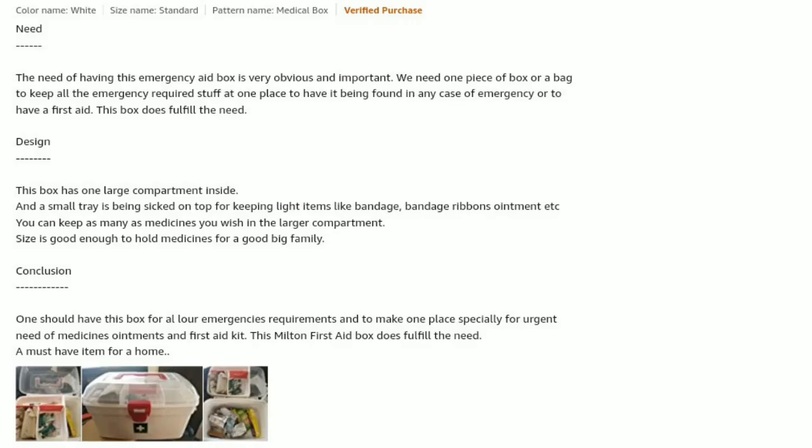The need for an emergency aid box is very obvious and important. We need one box or bag to keep all emergency-required items in one place, so they can be found easily in any emergency or first aid situation. The box does fulfill that need. Design-wise, the box has one large compartment inside, and a small tray on top for keeping light items like bandages, bandage ribbons, etc.